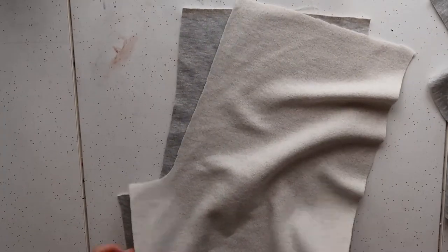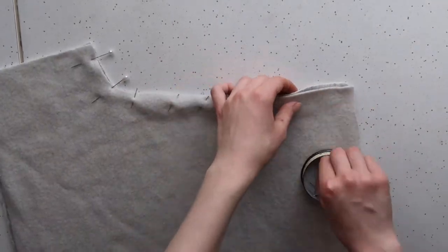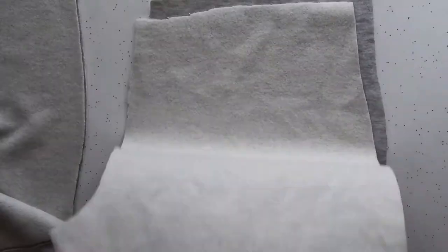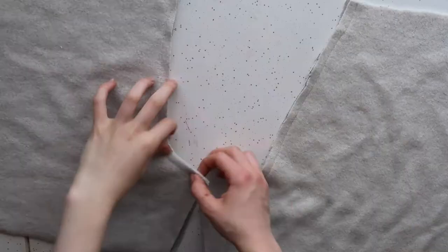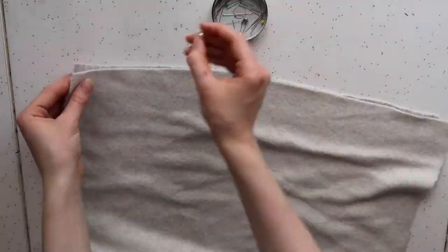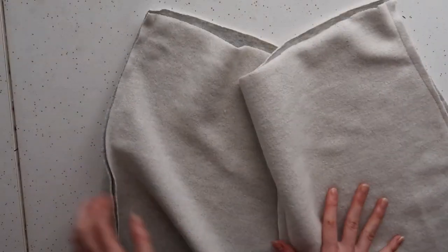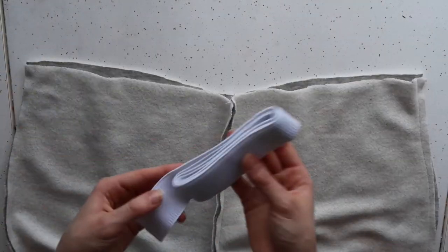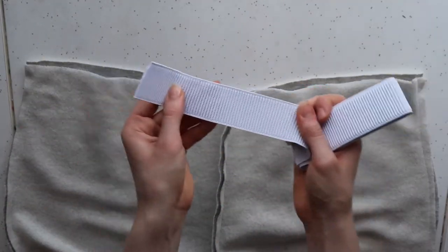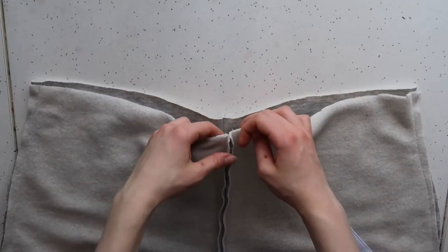Next, take your two front pieces and turn them right sides together and sew up that front crotch seam, and do the exact same with the back pieces as well. Then open both of those pieces up and lay them right sides together and sew up both of the side edges of the pants and also along the inside hem. Then you can grab your elastic — I chose something a little bit thicker to get a really nice waistband.